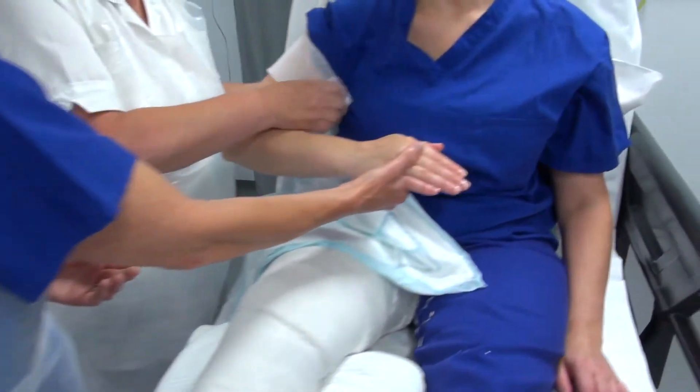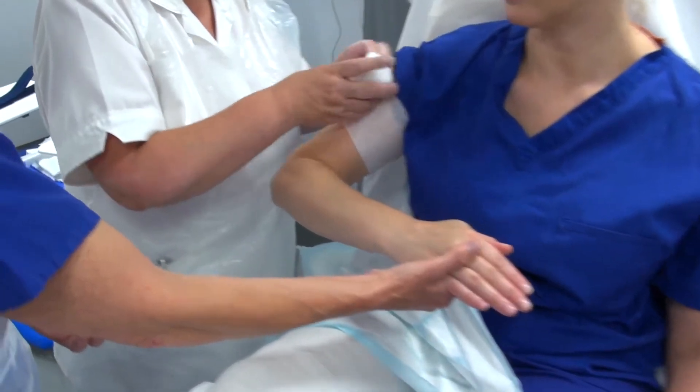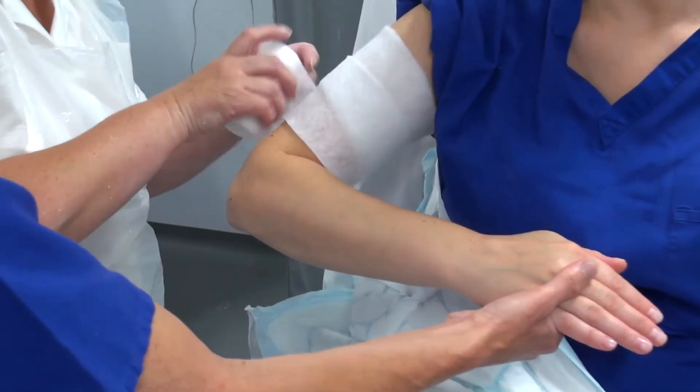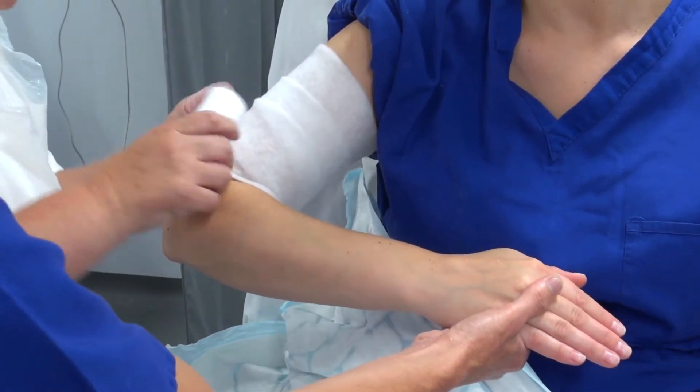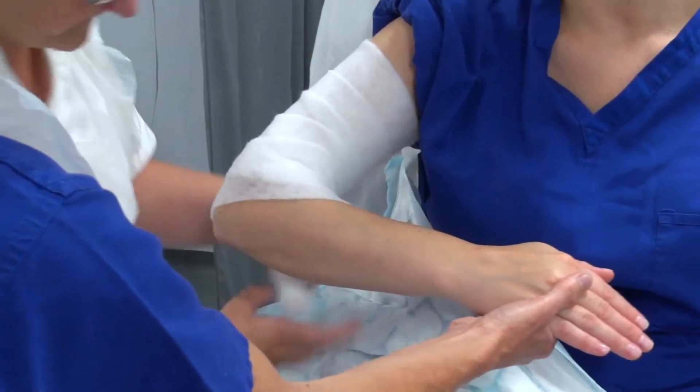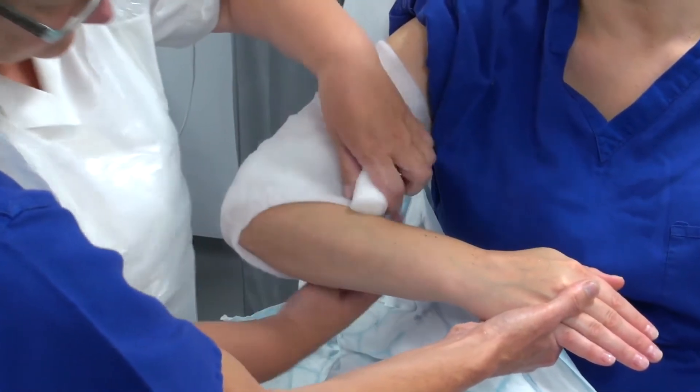First of all we're going to apply some padding, again just above mid humerus, because we need to allow for a turn back. We're going to work around the elbow and then down just below the mid radius, so again she'll have a turn back at the bottom.